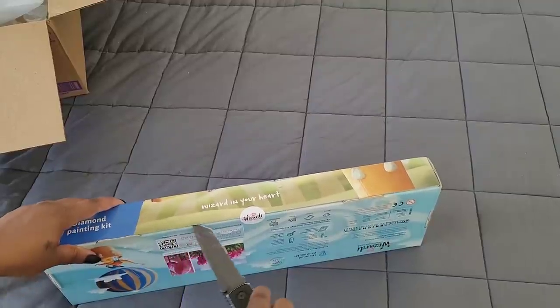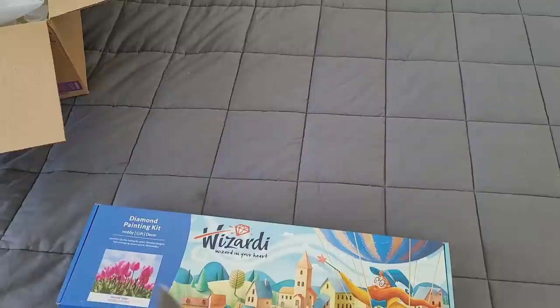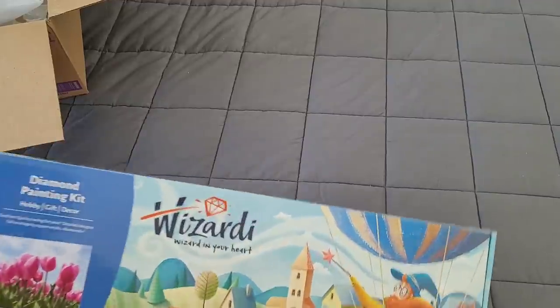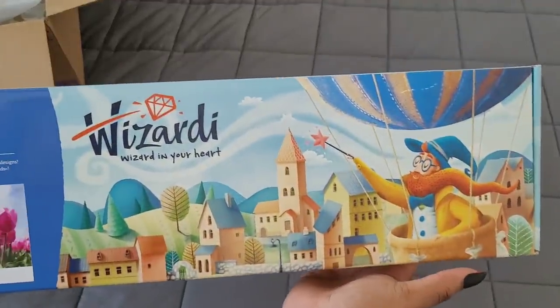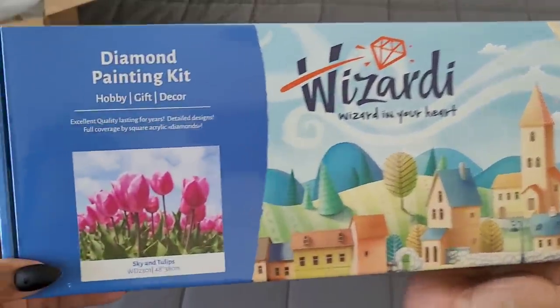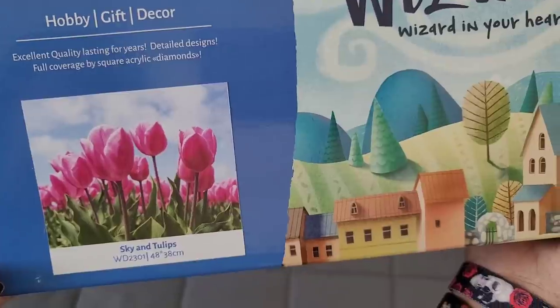I have unboxed Wizardy before and they actually have pretty good quality, so let's take a look. I just got something really cute and simple. If you've never seen Wizardy, this is how their diamond paintings come — in this beautiful box. I got this beautiful sky and tulips which is a 48 by 38 centimeter.